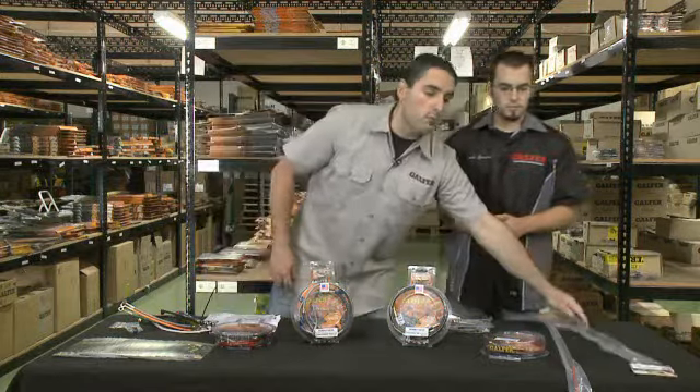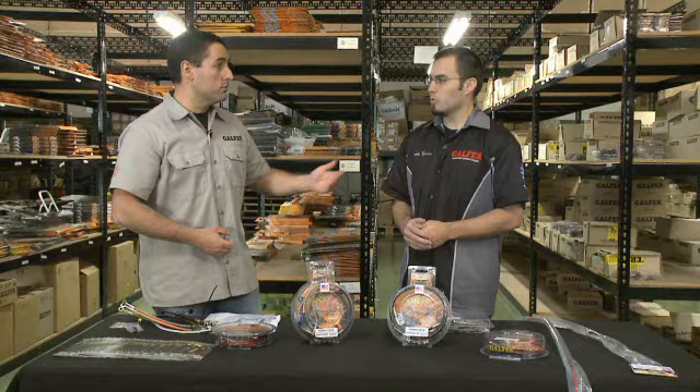All Galfer brake lines are DOT approved if you want them DOT, and they have a lifetime warranty — that means anything that happens to the hose. We have applications for just about everything, whether you ride a street bike or cruiser, do a little stuff in the dirt, ATV, or off-road — we've got an application for you.